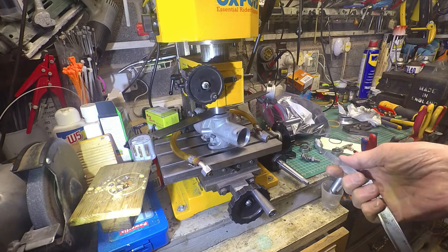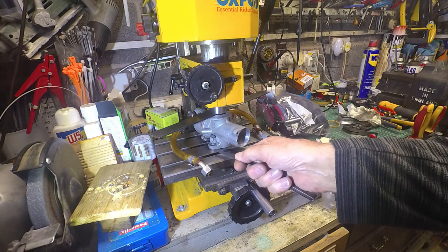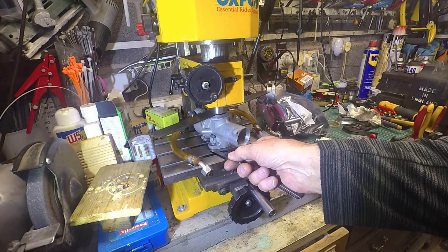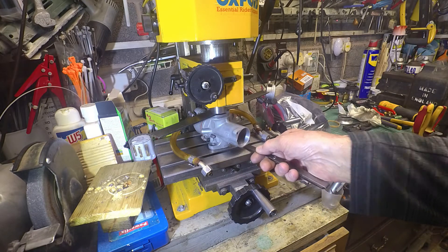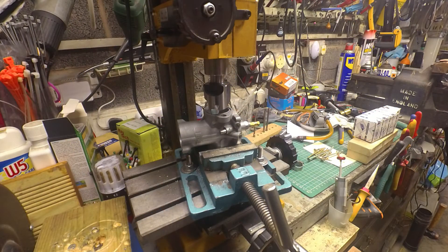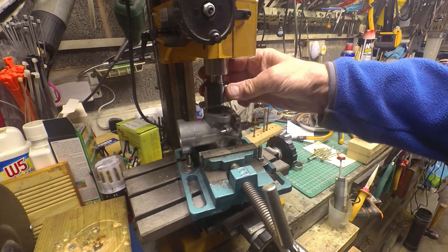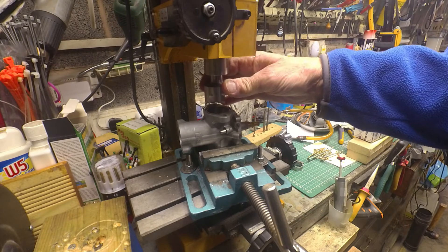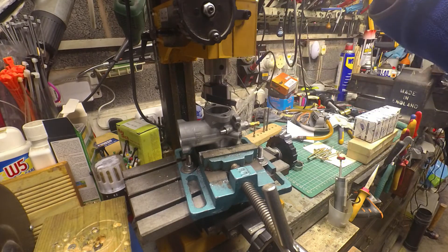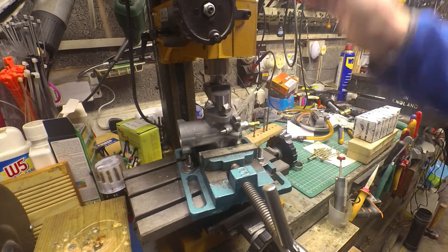I've got a fly cutter in this mini mill. I'm just going to try and take off the minimum I possibly can. Having the vertical slide as low as possible will helpfully stiffen up the machine a bit — it's not the best in the world by any means.